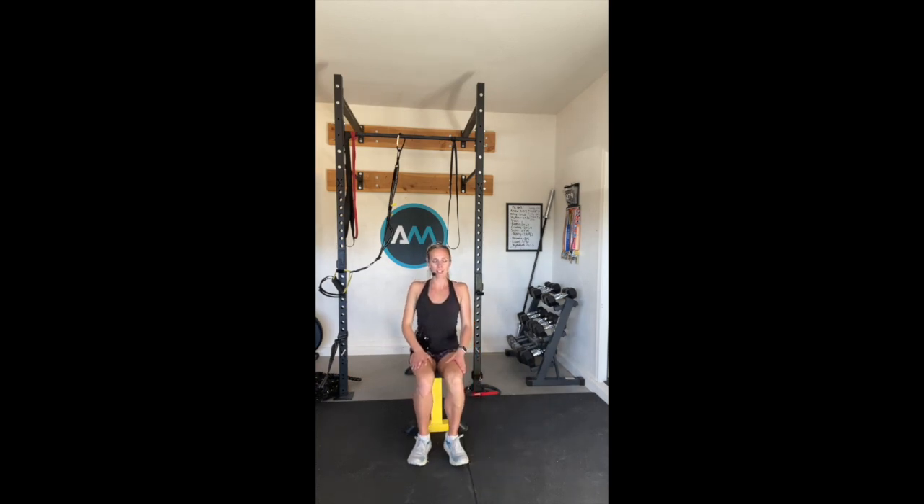Center again, tilt your head up to your right shoulder. You can grab the top of your head, slightly hold the stretch, and switch sides. Good work. Excellent job.